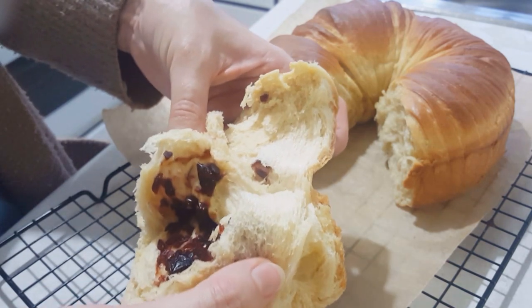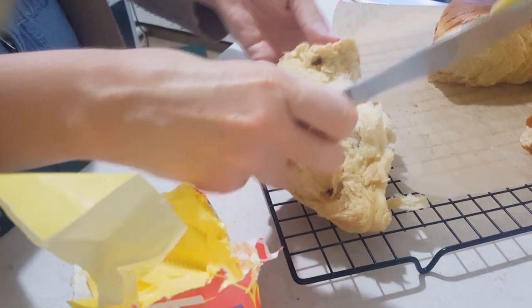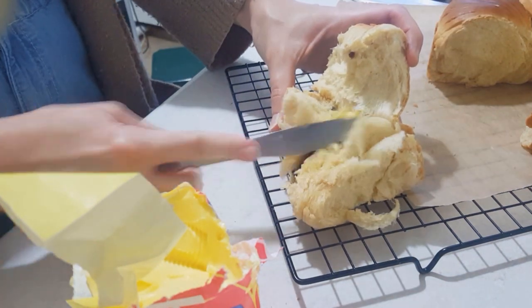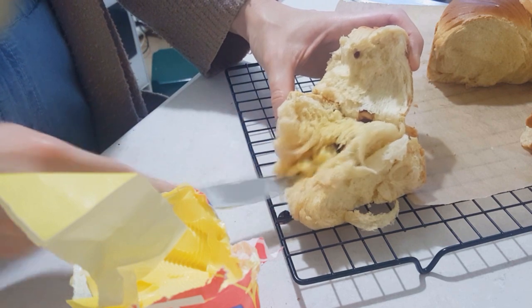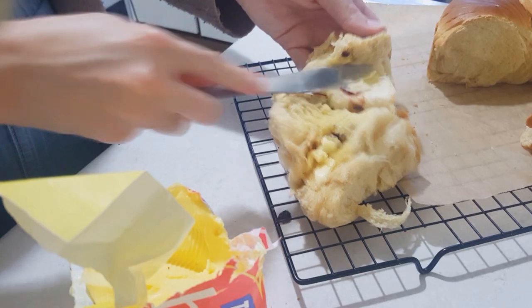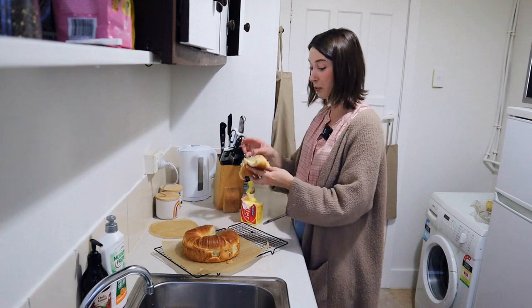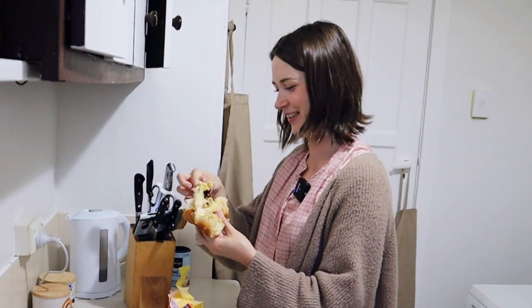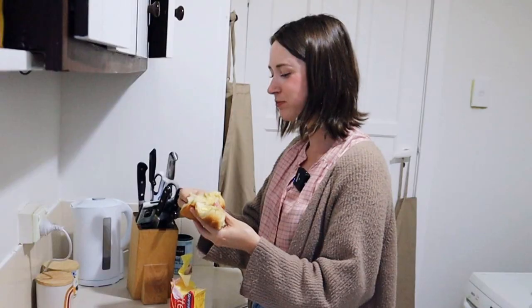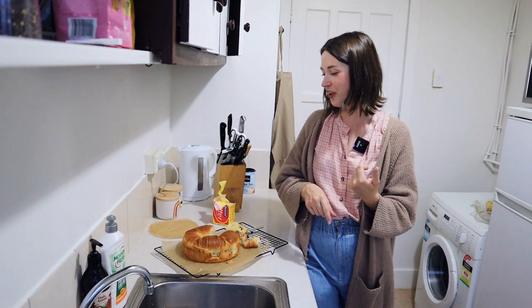Oh, this looks delicious! Let me get my butter. Do I try it without butter first? No — too late, I'm already jabbing it. I'm becoming a bread master — the bread Laura. Laura is a bread maker. Let's try it — I want the fluff. That is so good. It's so fluffy! It looks cool and it's super fluffy.